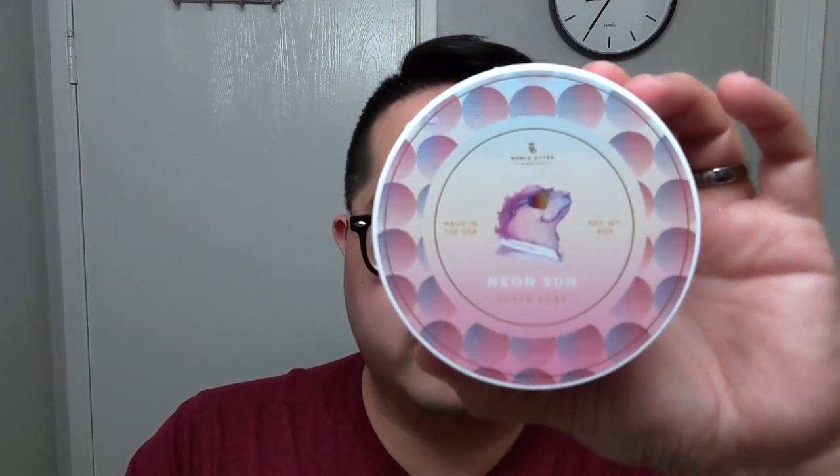This is the new summer offering from Noble Otter. Beautiful scent — it's a very lime-forward scent. The notes are lime, bergamot, oakmoss, patchouli, and musk.